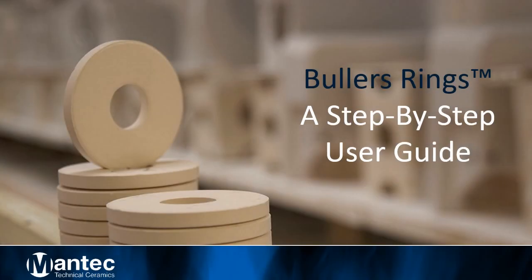Welcome to this step-by-step user guide of Buller's Pyrametric Rings by Mantec Technical Ceramics.